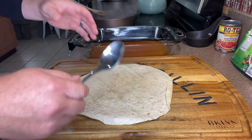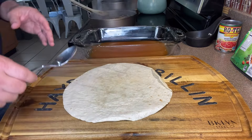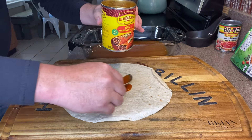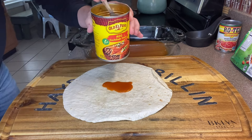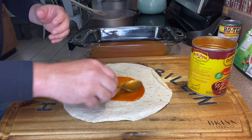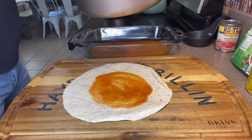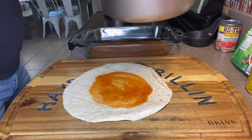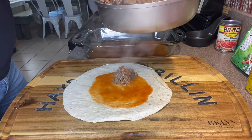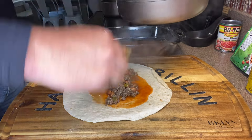We're ready to start creating these enchiladas. We're gonna lay a tortilla out on a flat surface and come back with about two tablespoons of enchilada sauce, spreading that out a little bit. Then we're gonna grab a heaping spoonful of the filling and add it into the center.